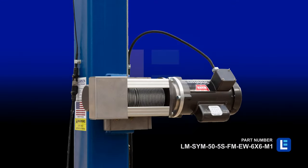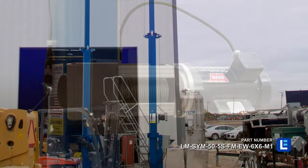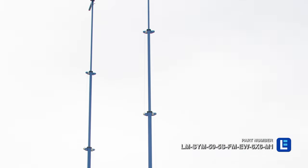The LM family of telescoping towers features a proprietary mast guidance system, which provides increased stability during high winds.